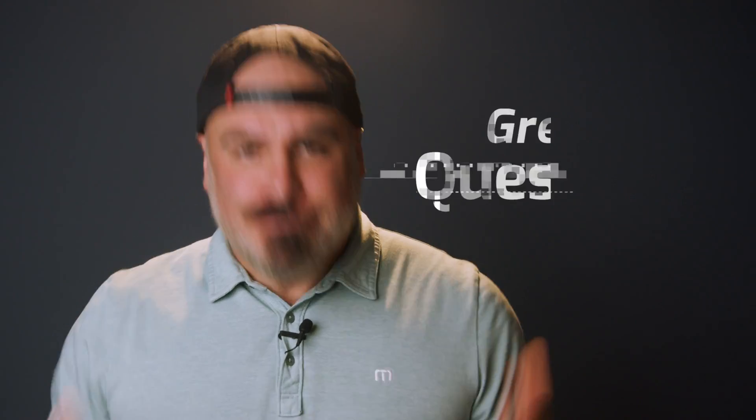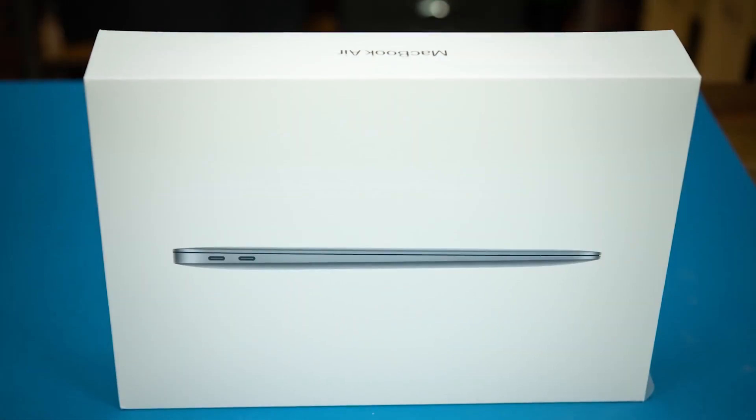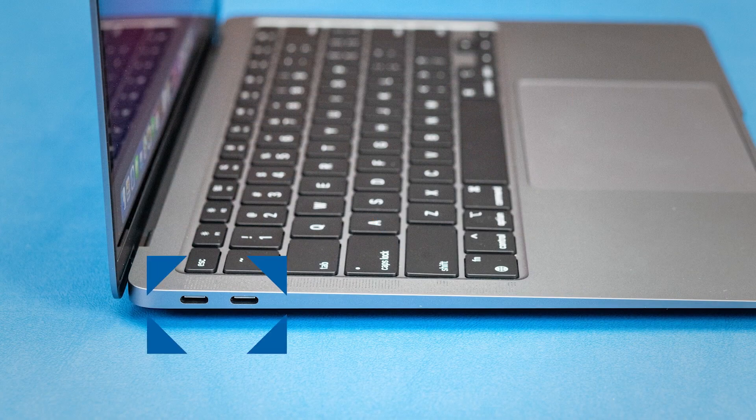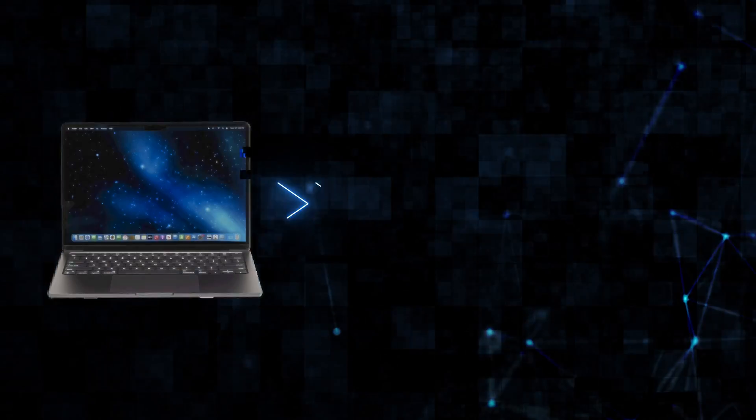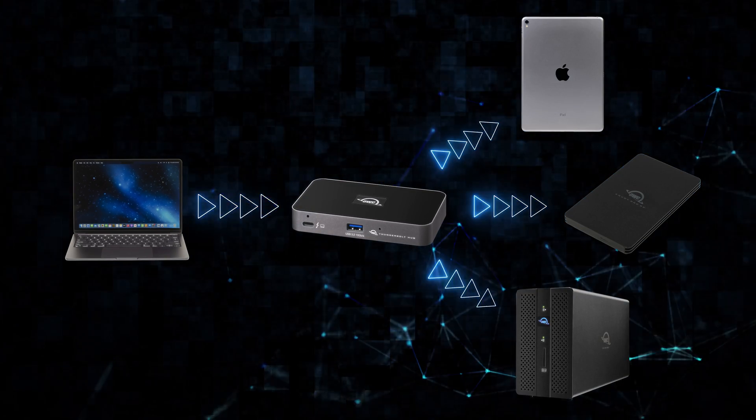Why did we build the Thunderbolt Hub? The Thunderbolt Hub does several things. With an M1 MacBook Air, which only has two Thunderbolt ports, after plugging in a charger, you only have one port left for any peripherals. So the hub would turn that one remaining port into three, which is more than you started with.